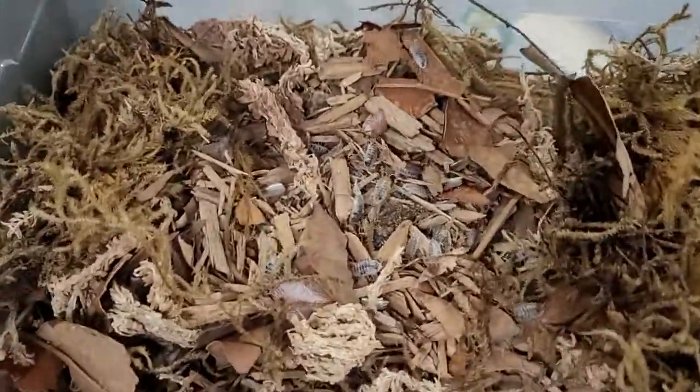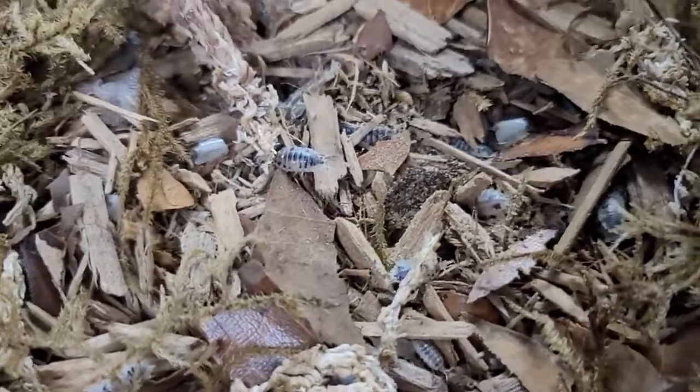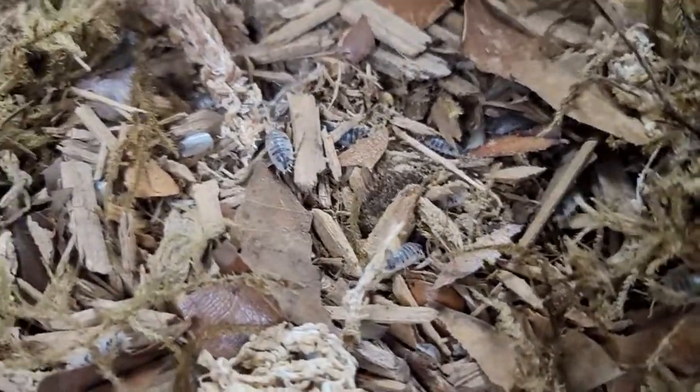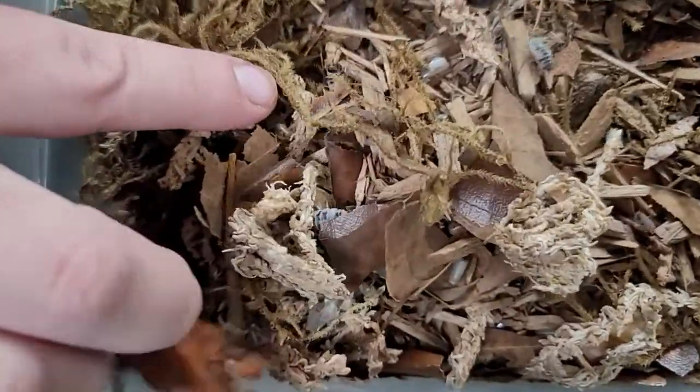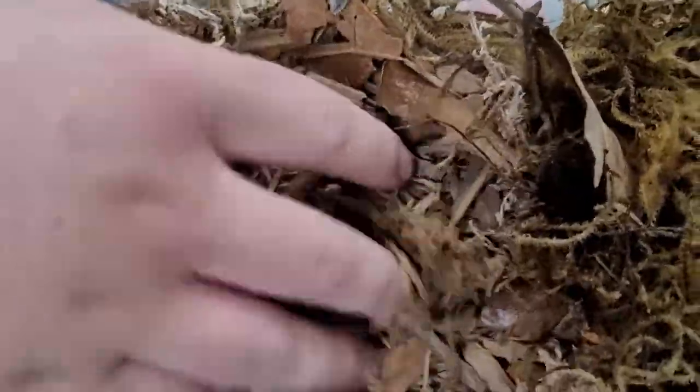So this is one of the types of isopods. These are actually the ones that are inside all the tanks here. These are dairy cow isopods. These guys are really well known for breeding really fast — they get really big, like that one right there. They will multiply really fast depending on how many you have in there. There are hundreds just in this little tub.